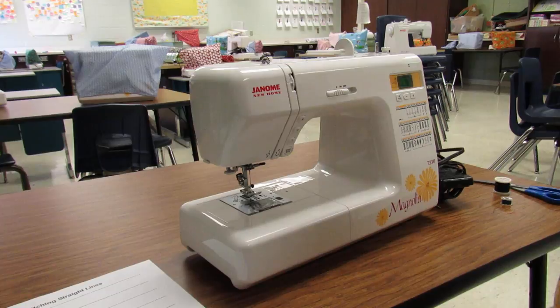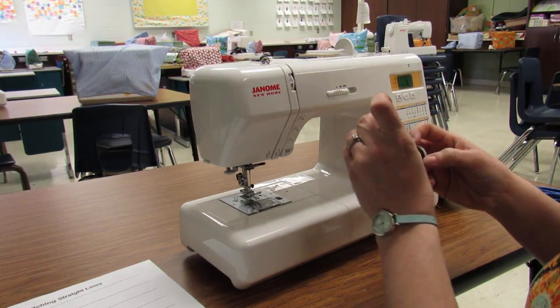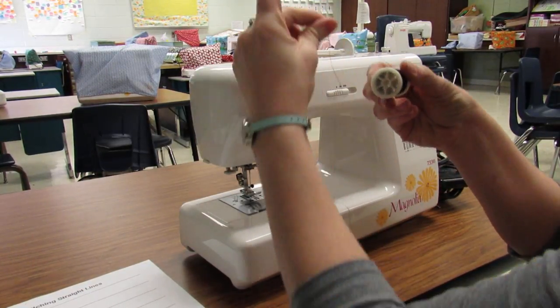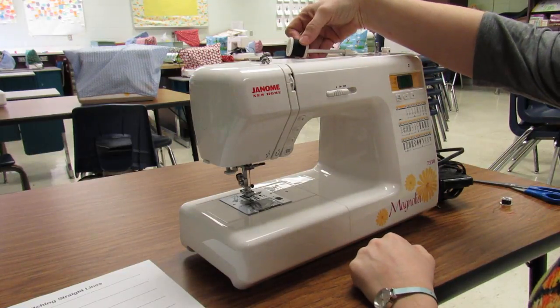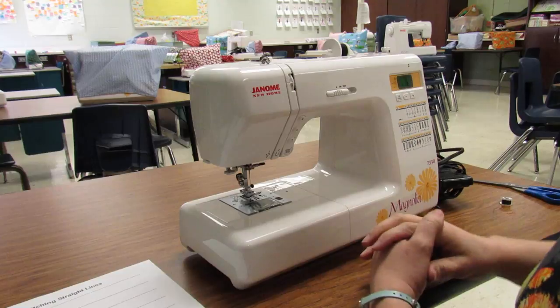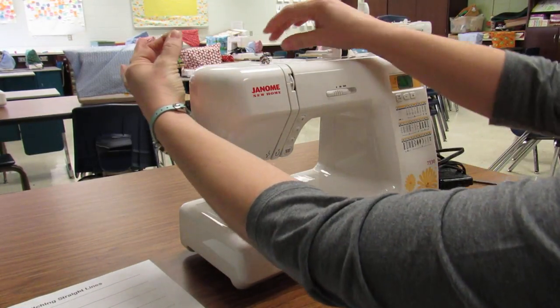All right guys, let's go over threading the machine again. When you're ready to thread, make sure you have your spool of thread with the thread coming off the top and falling to the back. Take the disc off and slide on your spool of thread, then put the disc back on. With your left hand, pull your thread.